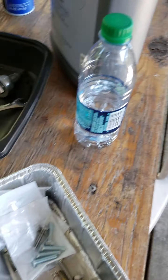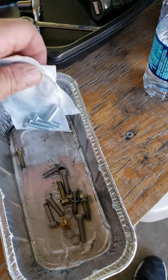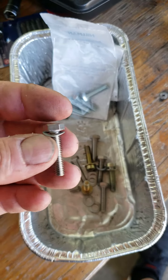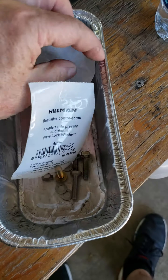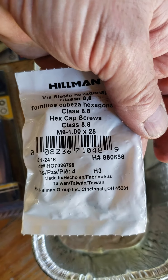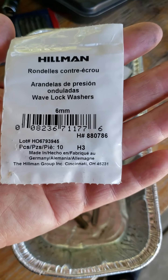Now, probably four of the bolts on top I switched out for these. I got these over at Lowe's — they are M6-1x25. I also bought these washers, which are basically wave lock washers, six millimeter.